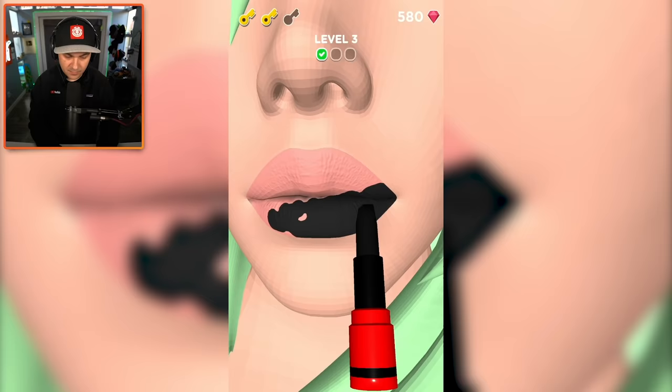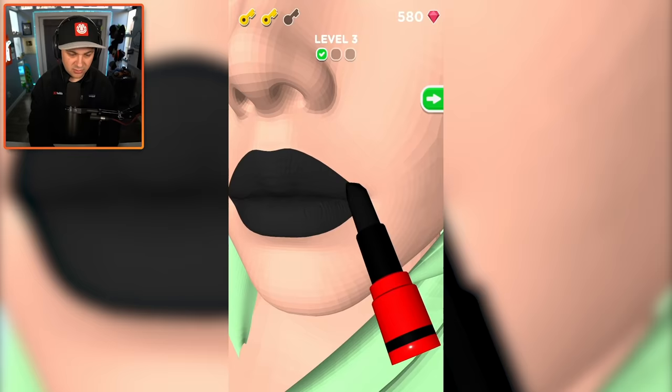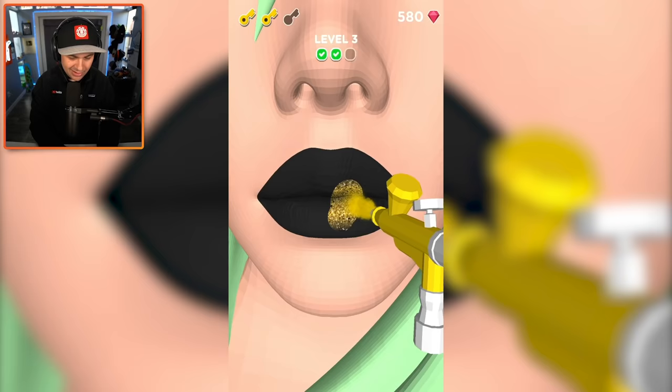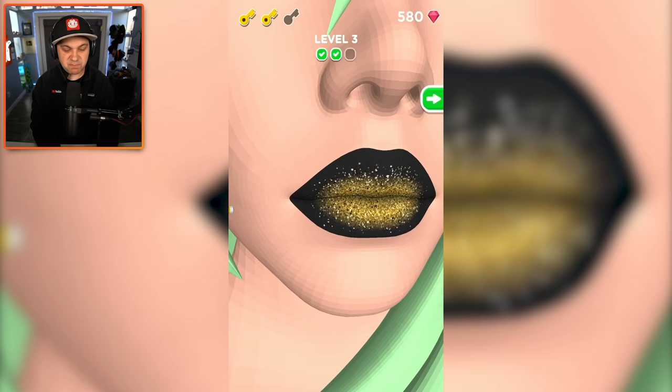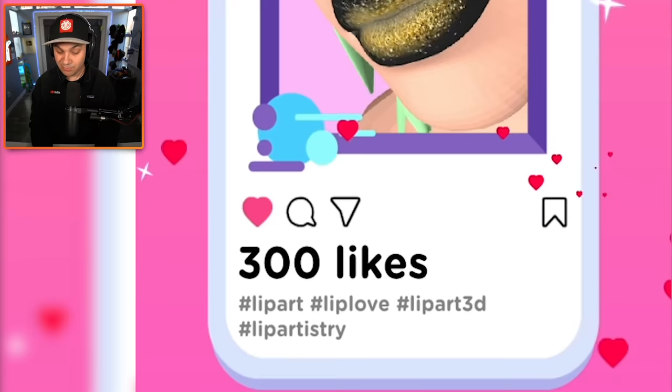I can get down with this — it's a little scary, not gonna lie. Oh yeah, here we go — we're spraying on straight-up gold! This lady's lips are gonna sparkle and I like it. This is actually impressive, even though the game clearly walked me through it every step of the way. Now that I am a professional lip artist — how many likes? 300 likes? That deserved way more than that.